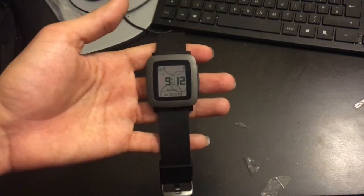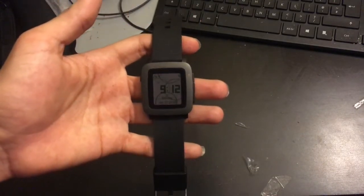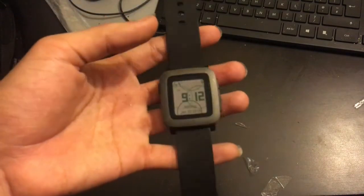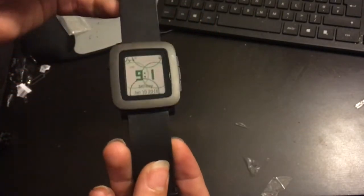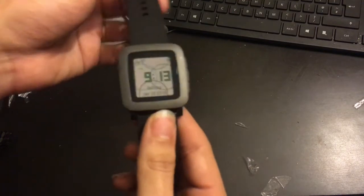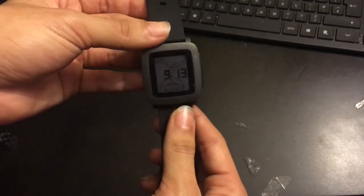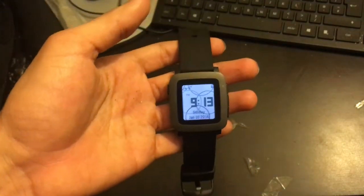Hello and welcome to another Random Tech 887 review. Today we are looking at the Pebble Time in black. This watch goes for around £130. It has a special e-ink or e-paper display so it never turns off — as you can see, the backlight isn't even on right now. You must get the viewing angles right for it to be clear, and you can activate the backlight by shaking your wrist.